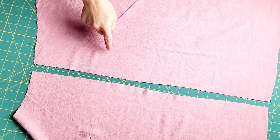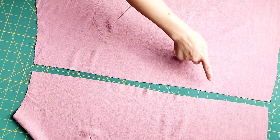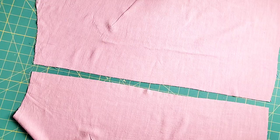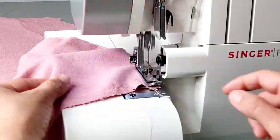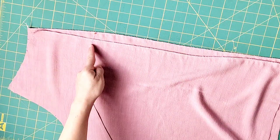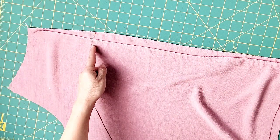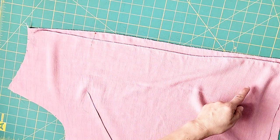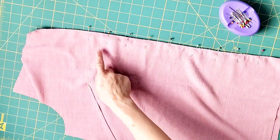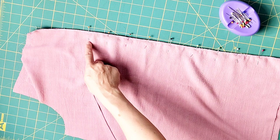Before placing my front pieces right sides together to sew the seam, I'm going to finish both of these seams separately from top to bottom using my serger. Then place both front pieces right sides together, pin starting from the dot you transferred from your pattern piece all the way down to the bottom. Sew these pieces together starting from your dot to the bottom, and backstitch at the dot to reinforce.